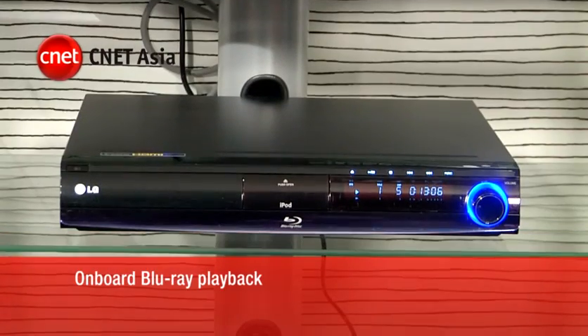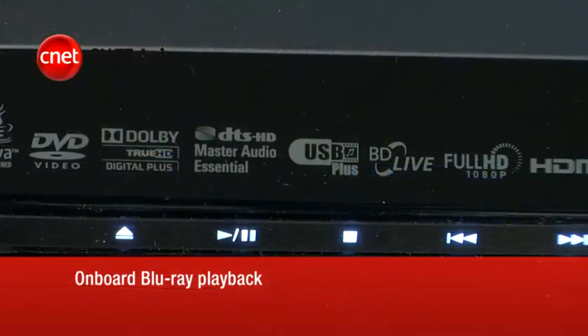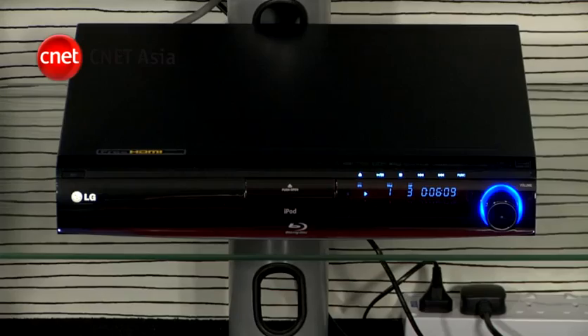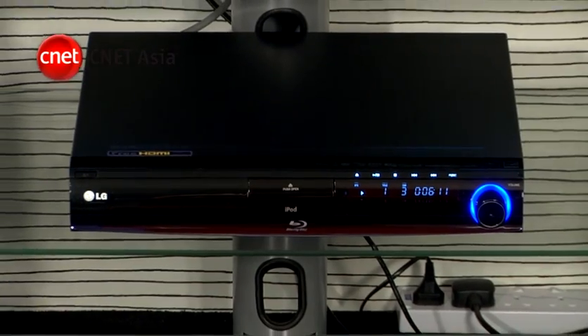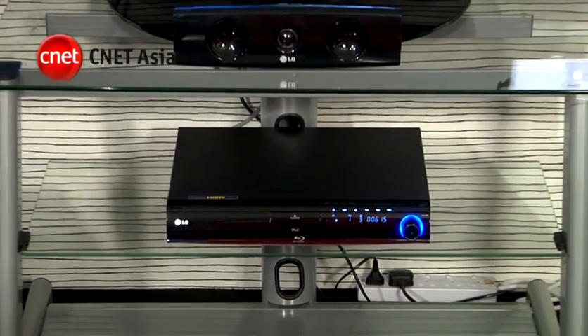You'll need an HTIB with onboard Blu-ray playback that supports 1080p Video Out, Dolby True HD, and DTS-HD Master Audio Decoding. Some higher-end models come with wireless rear speakers as well as automatic sound calibration to simplify installation.